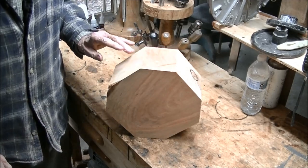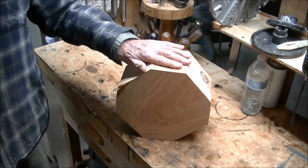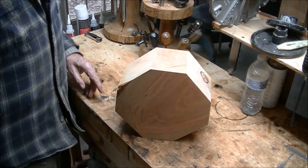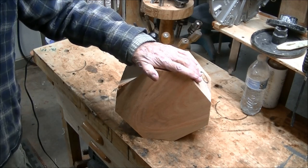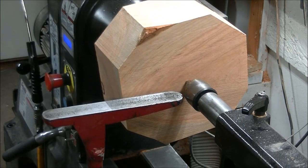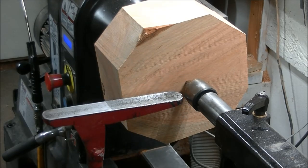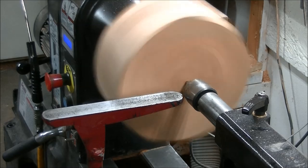Honey locust, by comparison, is pretty stable wood — it doesn't hardly crack or warp very bad. Anyway, let me get this on the lathe. I'm going to start wrapping around it, put a tenon in here as usual, get the inside roughed out — no finishes, no nothing — and get this in the dehydrator. I'll round it up first, then work my way around. It's just going to be a plain Jane bowl, nothing fancy. Once I get it rounded I'll put the tenon in right here, flip it around, hollow out the inside. That's the plan.